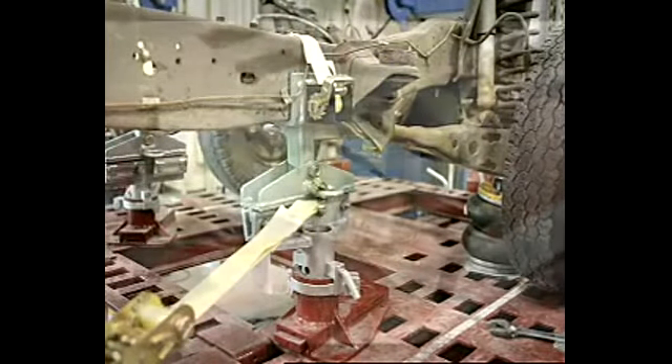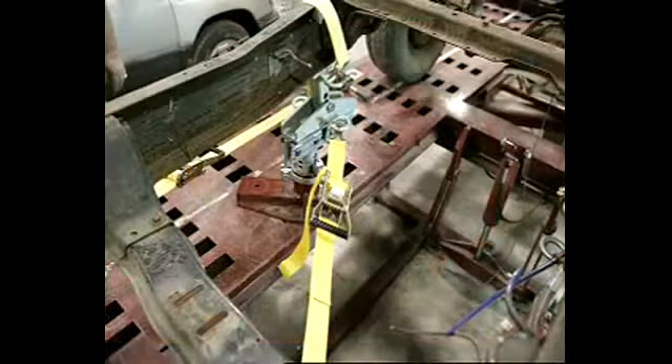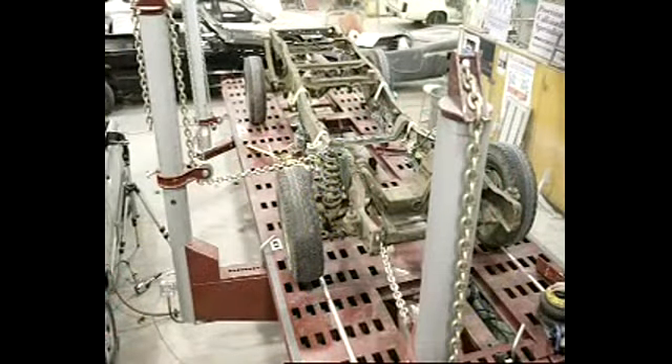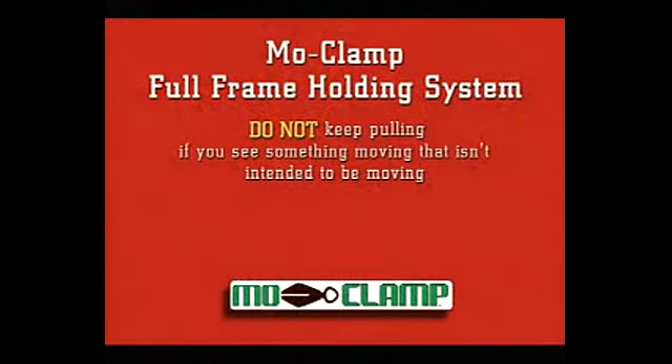Before continuing, make sure you have auxiliary straps ready so you can offset the direction of the pull or energy with them. Be prepared to use the straps on the vehicle, the frame machine and the stands as needed. Keep a watchful eye on everything as you first start to pull so you are certain all is moving along as planned. The MoClamp full frame holding system should prove to be a very simple and efficient system for you. Total setup time should be less than 30 minutes and after a couple of uses your time should drop even more.